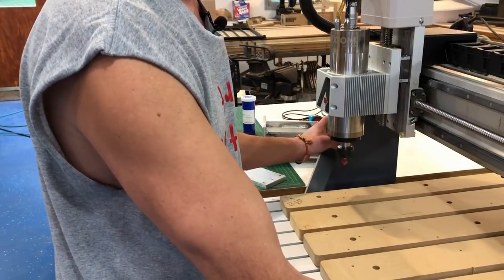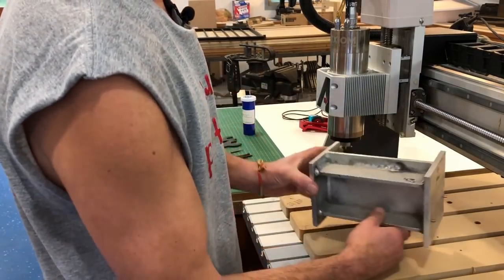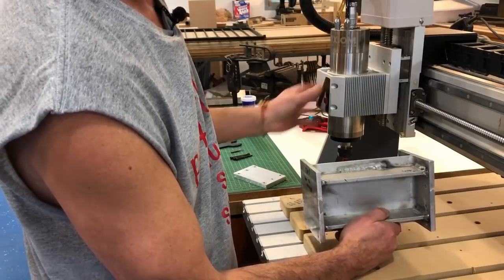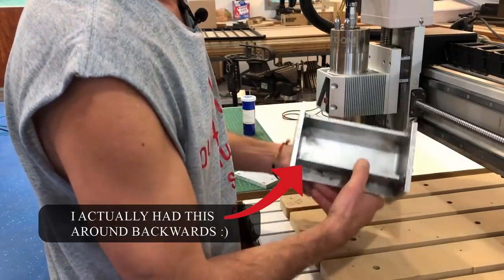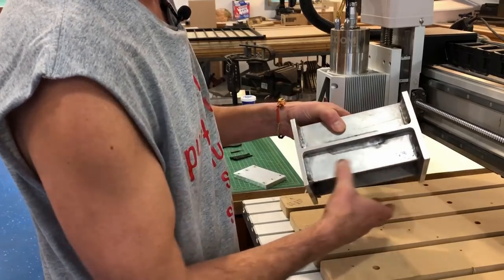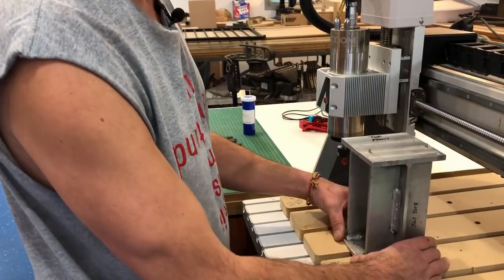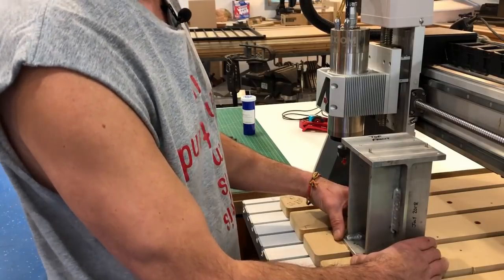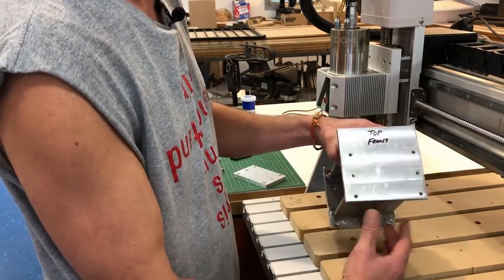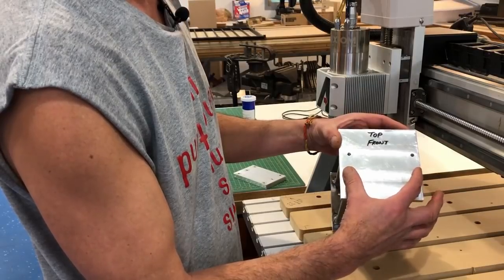I knew the machine was robust enough to handle the additional loads. So I designed a spacer that fits between the Z-axis mount and the spindle mount that extended it out approximately eight inches. I fabricated the spacer out of aluminum — this is an aluminum I-beam that has some stiffeners welded into it. After it was welded up, of course it bent, so I had a buddy of mine who's a machinist machine these surfaces perfectly flat and parallel.